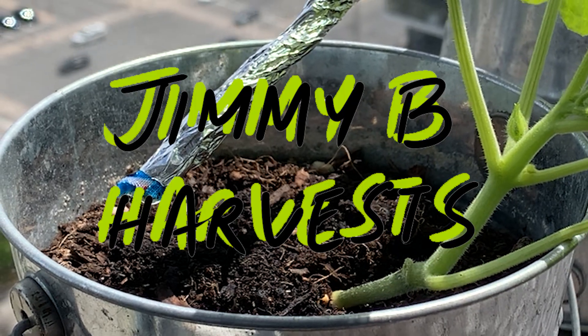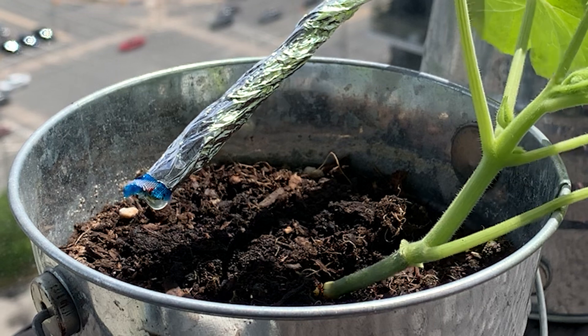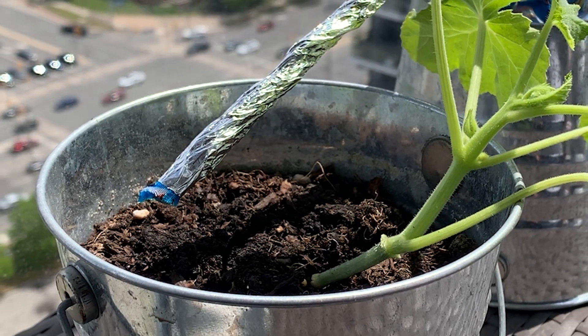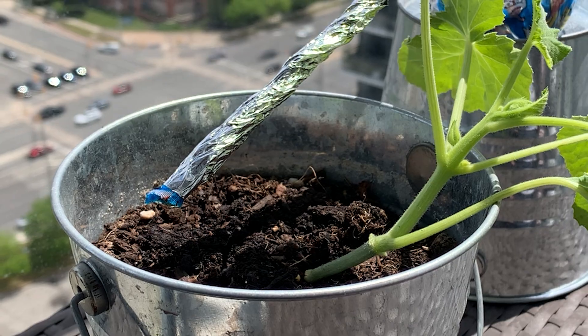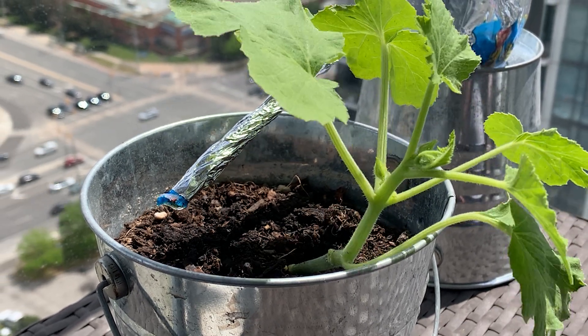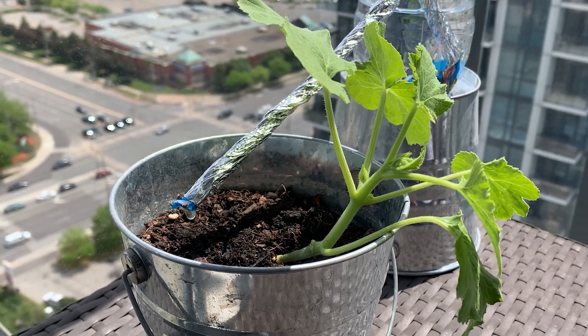Hi everyone and welcome to the channel. In this video we'll be building a drip irrigation system. Of all the homemade systems I've seen, this one is by far my favorite because with this one we can control the drip rate. We can set this system up in just a few minutes and provide water to our plants for multiple weeks.